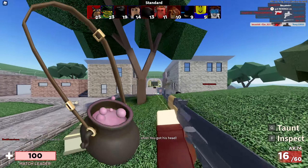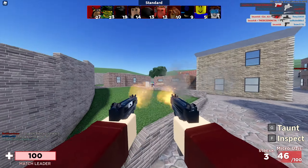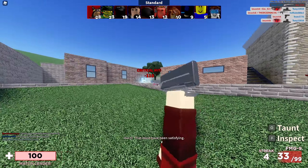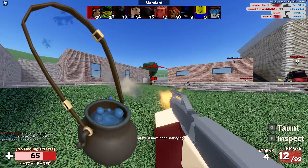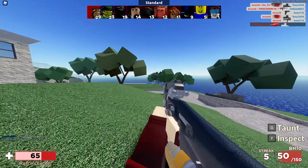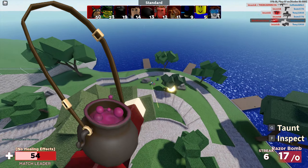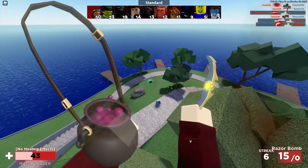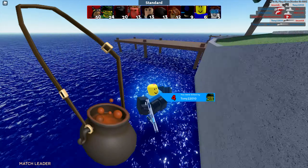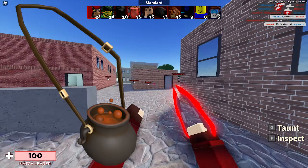Next up right here we have the Witch Wizard Cauldron 3.0 Pastel Pink — a very nice item, 120 robux for the price tag, and this one has over 1,400 favorites. Next up right here we have the Witch Wizard Cauldron 3.0 in blue for 120 robux, with over 1,300 favorites. We also have the Witch Wizard Cauldron 3.0 in pink for 120 robux, with over 1,700 favorites. And last but not least we have the Witch Wizard Cauldron 1.0 in orange for 120 robux, with over 1,500 favorites.